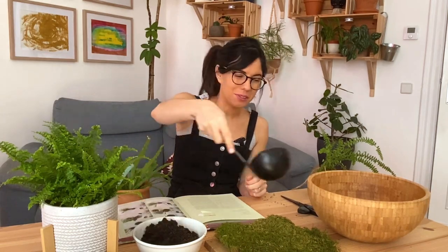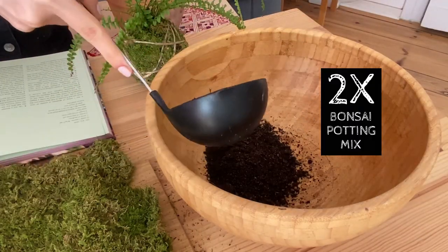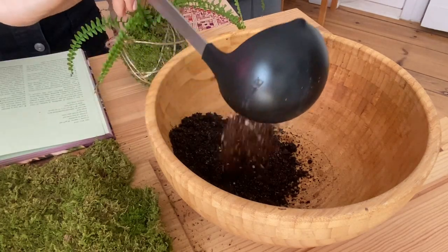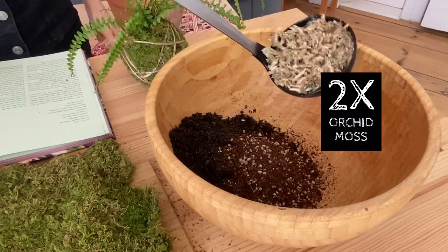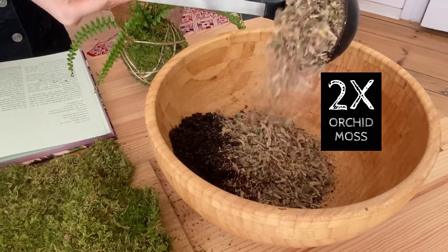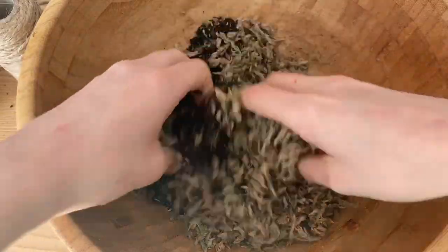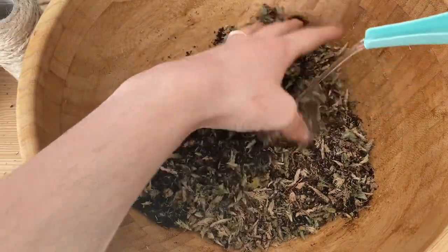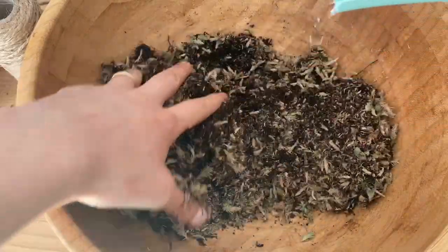To begin, we will add our bonsai pudding mix to our bowl, our houseplant pudding mix, and our orchid moss. And mix. We will be adding the water little by little, just so our mix can start blending together.